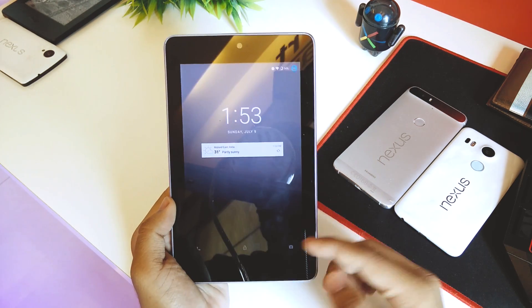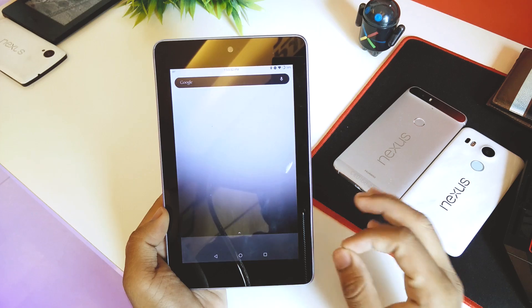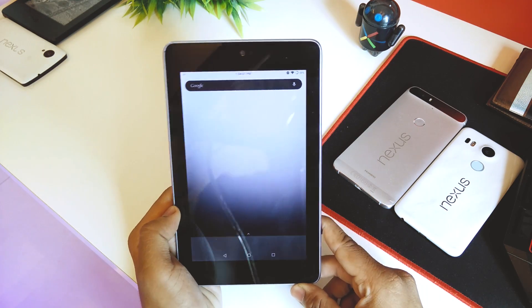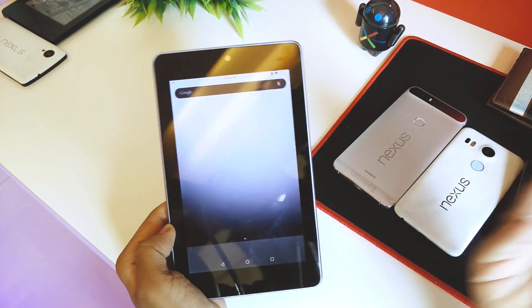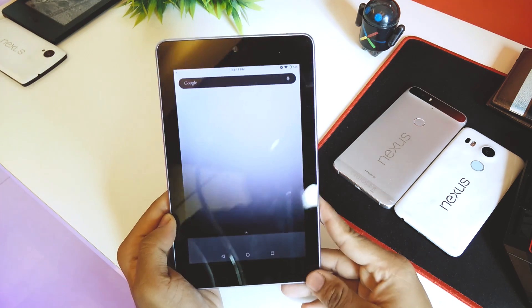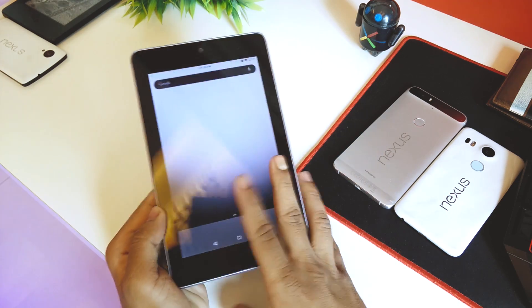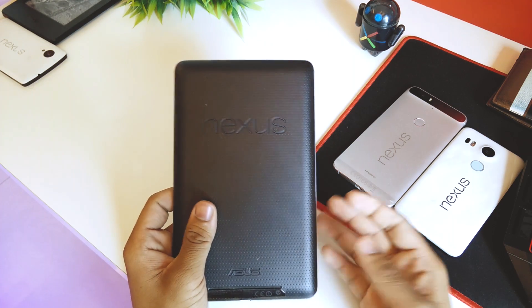The device has now booted up. Swipe up to unlock — it takes a moment to load the icons on first boot. Battery life is mediocre and performance is good compared to Lollipop. Being a Nexus device, you'll get developer support for years. Developers are likely working on even newer Android builds for this device.